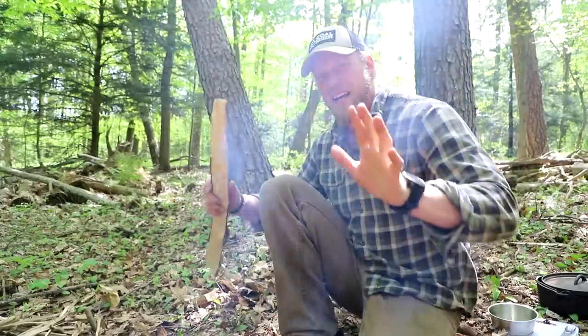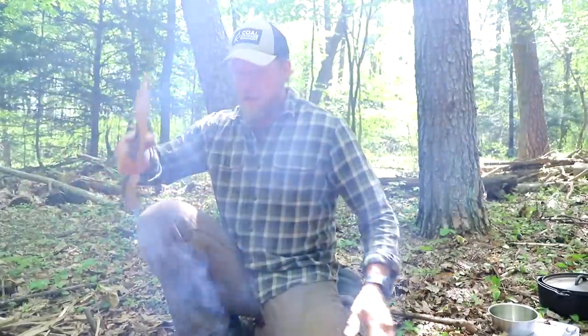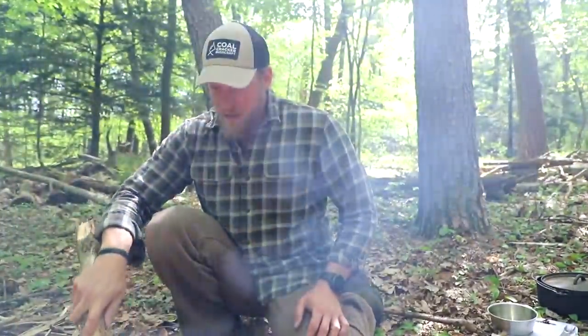Leave it to the guy teaching the cooking episode to forget a spatula! But we're bushcrafters, so I grabbed a piece of wood, grabbed my axe, and made something quick — at least just to get this sausage going, and then we can clean it up as we're sitting around.